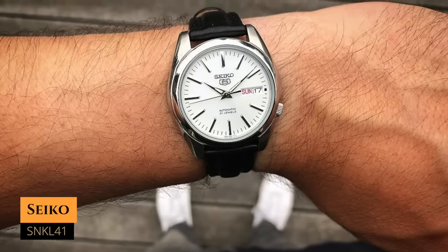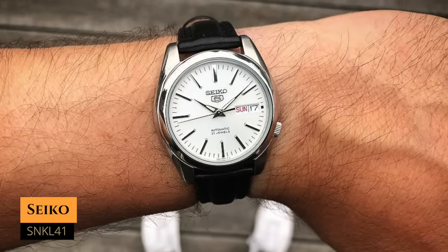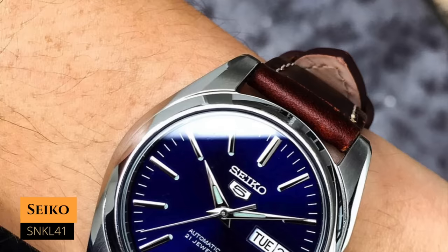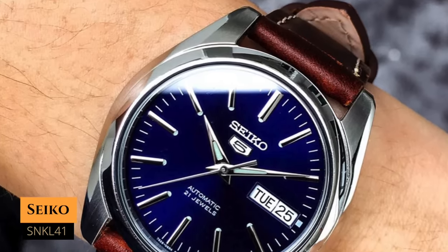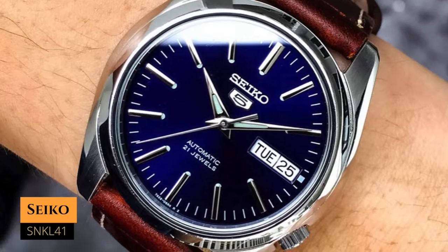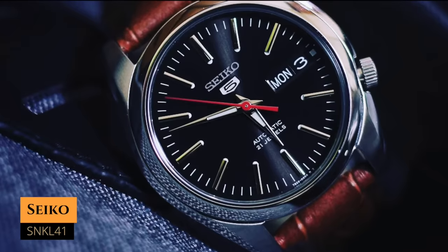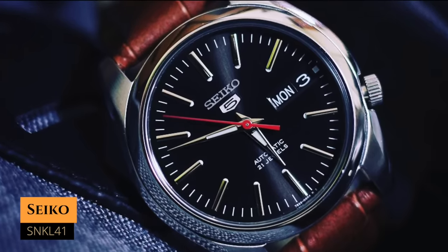The SNKL41 would be your pick if you're trying to get something that looks like the SARB035. I would even argue that it looks as good from a distance as a Grand Seiko — I think it looks that good. Even if you go with the SNKL43, the blue version, or the SNKL45, the black version, you just can't go wrong. You could pick that watch and stop watching this video — they look awesome and you can wear them in pretty much any occasion.